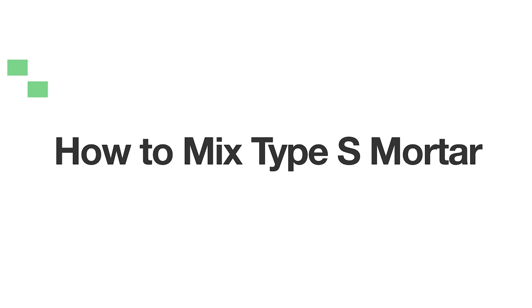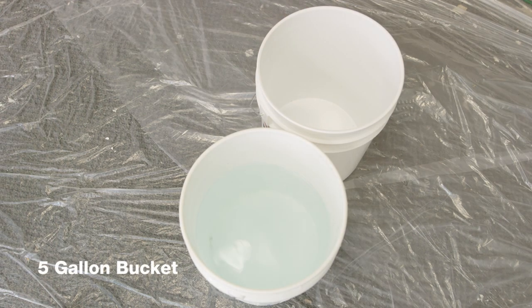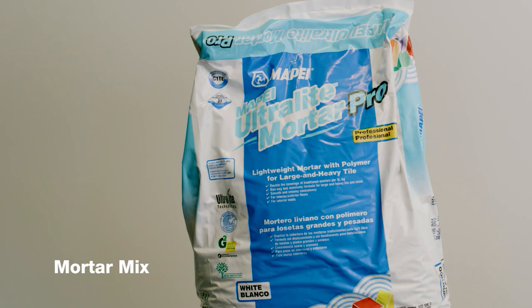Most type S mortar mix that you can use for grout comes in powdered form that you mix with water. To mix your mortar, you will need a 5-gallon bucket, a hand drill and mixer attachment, your bag of mortar, and water.